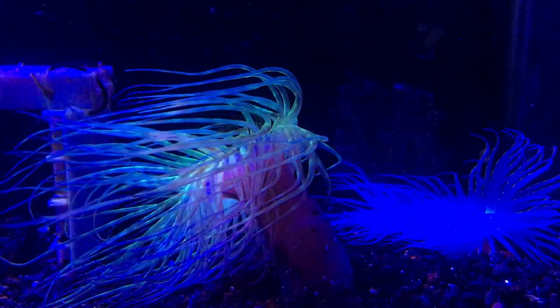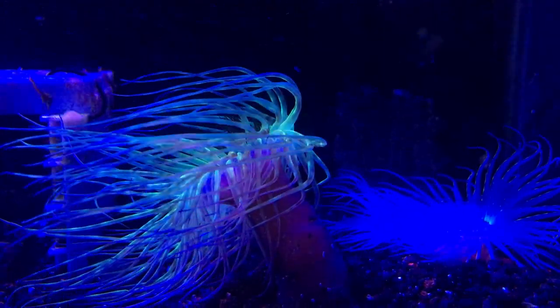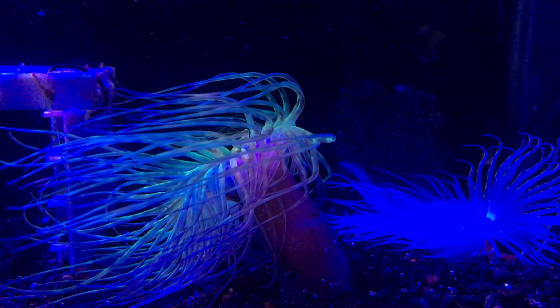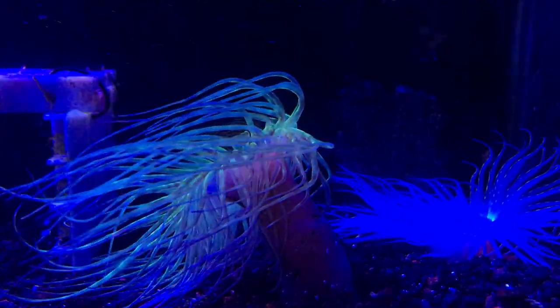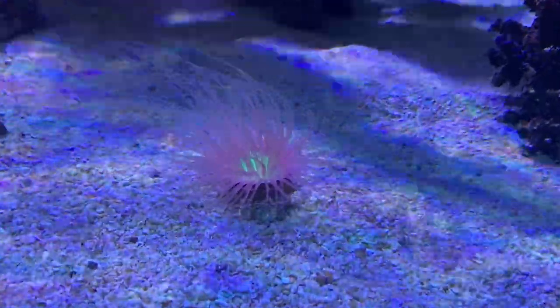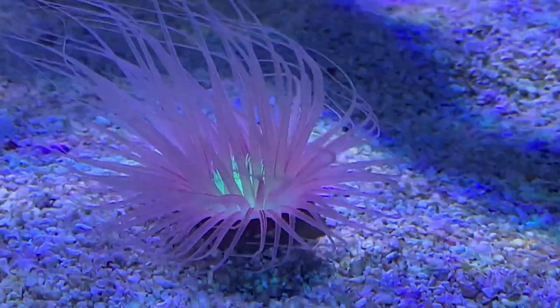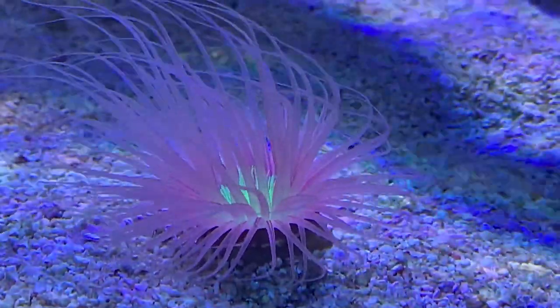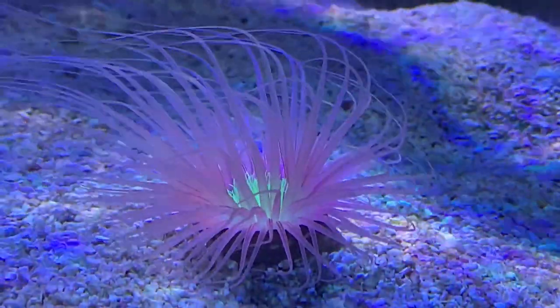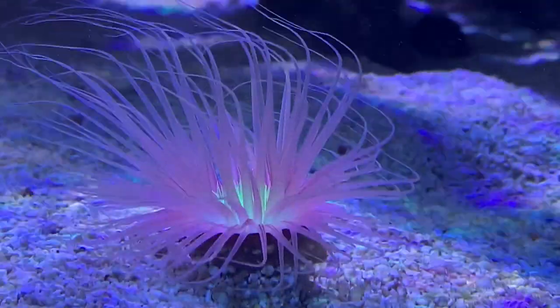Once it feels adjusted in that spot, it'll stick out a little bit more and you'll have a nice tube anemone sticking up out of your sand bed. Not everyone has a really deep sand bed, so a lot of times what you can do is push some sand to the corner of your tank, pile it up a little bit higher in that one corner, and put him there so he can stand straight up and look really pretty once he comes out.